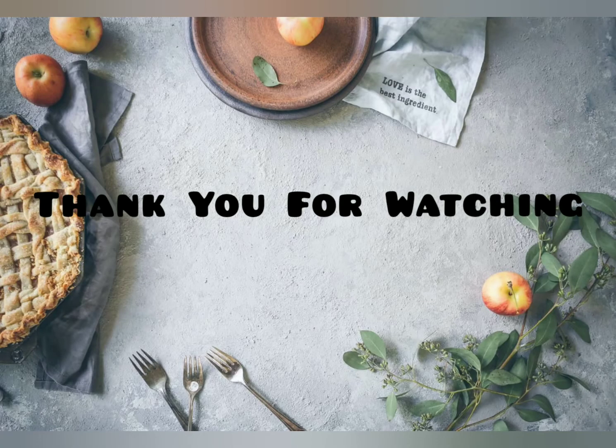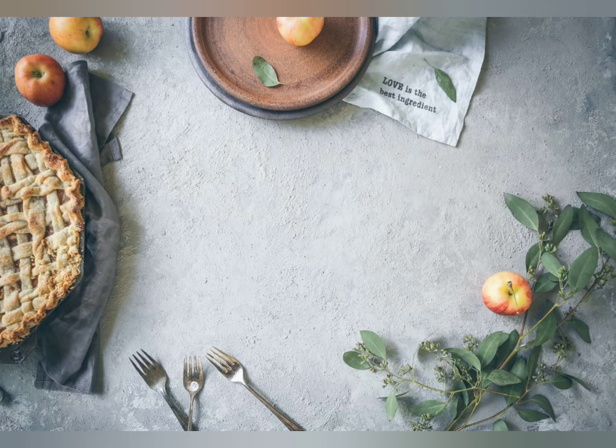We will share another video on biryani — there are different types of biryani to explore.